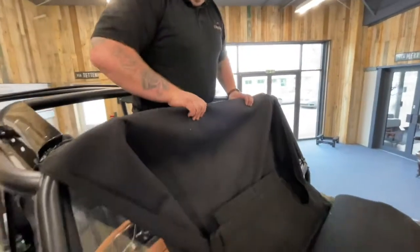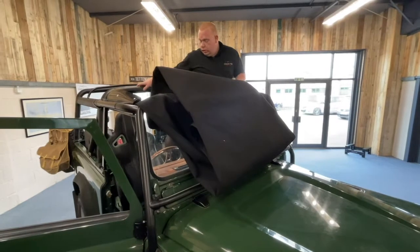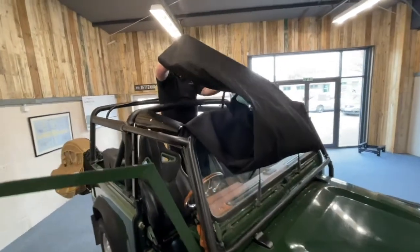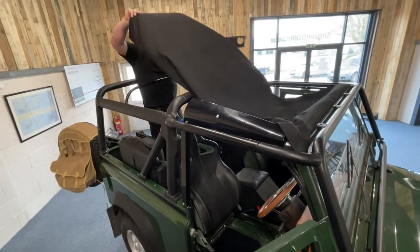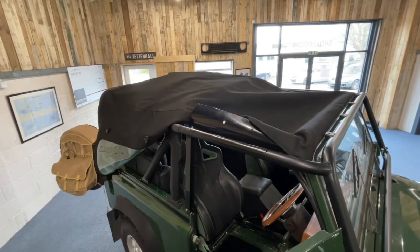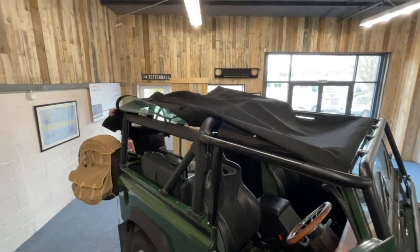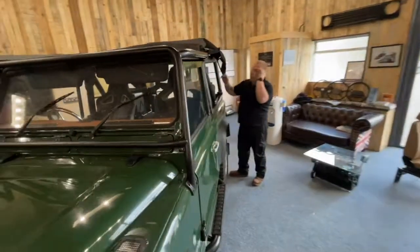Now that's seated, with the rest of your hood you're going to lean over and basically walk it towards the back of the vehicle, gradually unfolding it as you go, working around from each side.